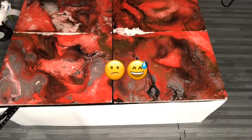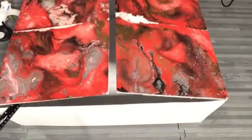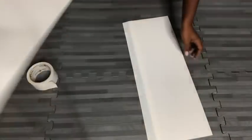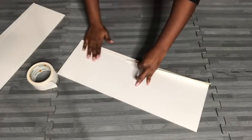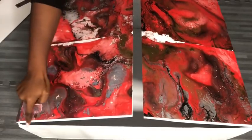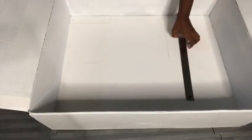I wasn't so lucky for the design to look continuous on the next board, but that's okay because the design looks abstract. I measured and cut two foam boards to use as partitions inside the box and covered the rough edges with white duct tape. I also covered these parts here with white duct tape. Now I'm going to be gluing the partitions inside the box, but before then I'm going to measure and draw lines inside to guide me as I glue in the partitions.